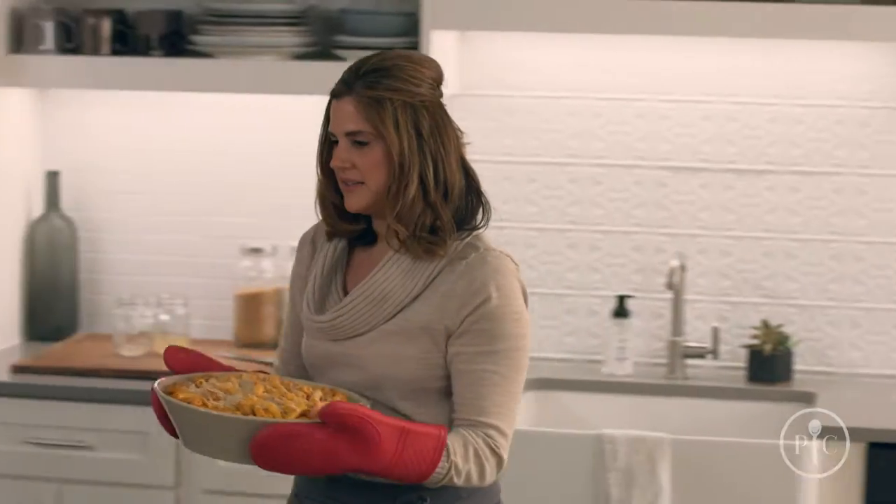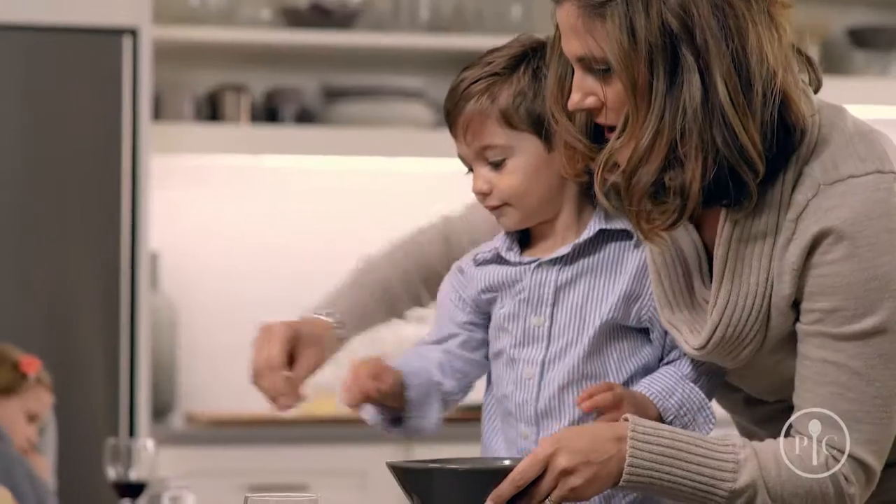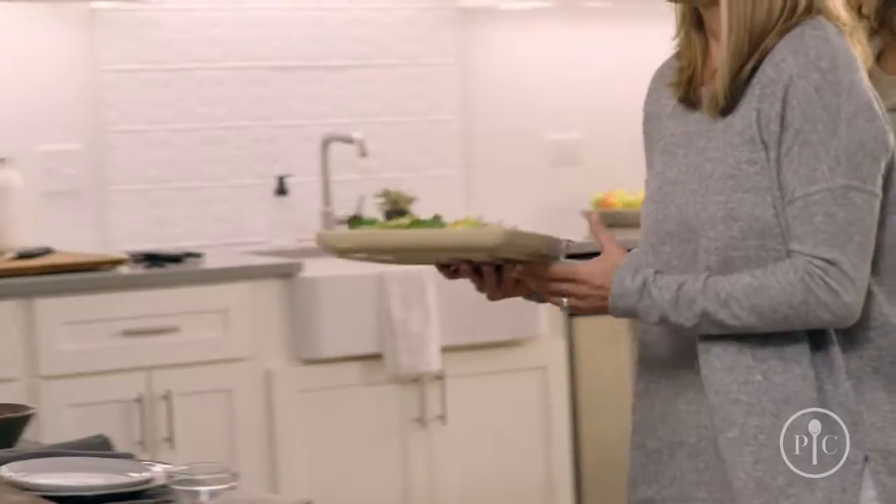Our entertaining stoneware makes it a breeze to go from oven to table to dishwasher, and since there aren't any unglazed surfaces, they don't need to be seasoned — you can start cooking on it right away. But you might want to brush it with a little oil for the first few uses, or cook a high-fat food like refrigerated biscuits.